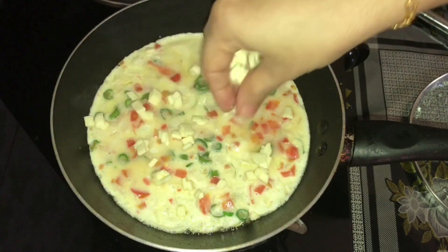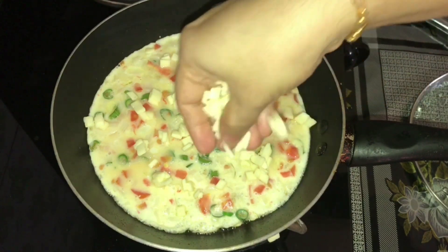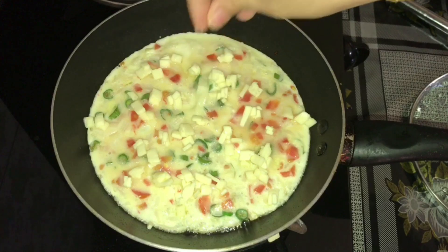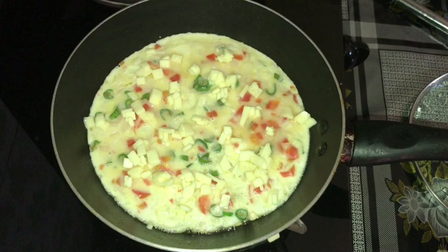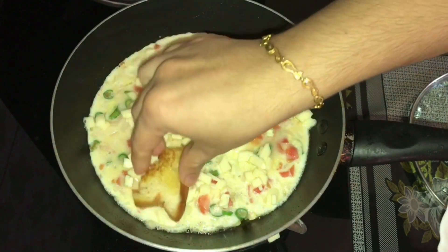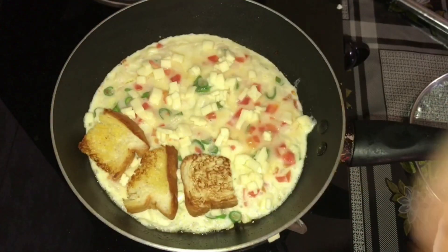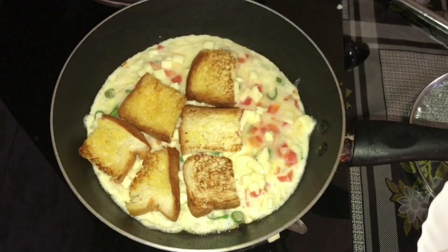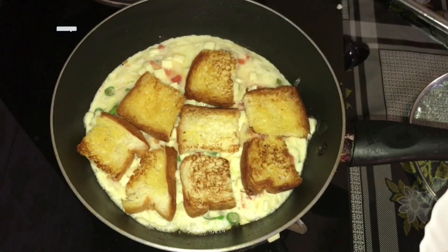I will chop the cheese in the middle and put it on top. When you have to make the bread, you will have to shape it a bit. The few crumbs are made to shape the bread in the form.